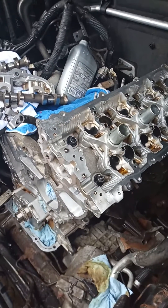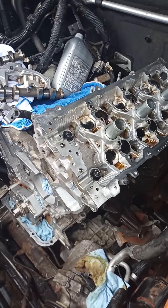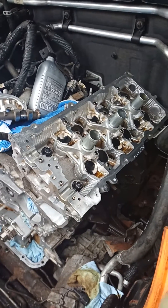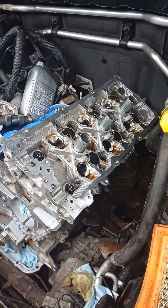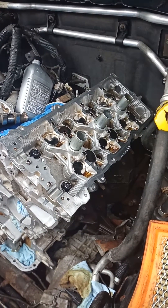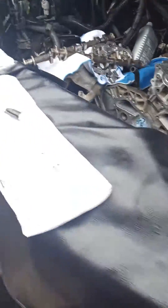Welcome back YouTubers, this is Sam's Automotive bringing another episode of DIY yourself. I'm going to show you today how to retorque a 4.0 engine - this is a Nissan 4.0 engine.